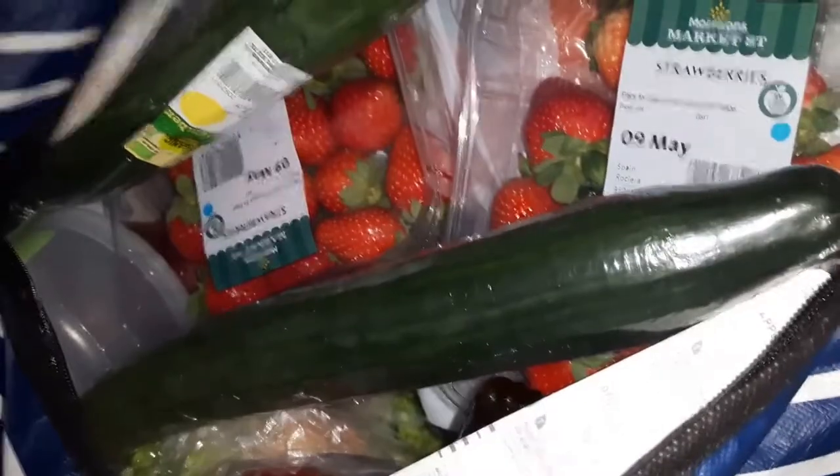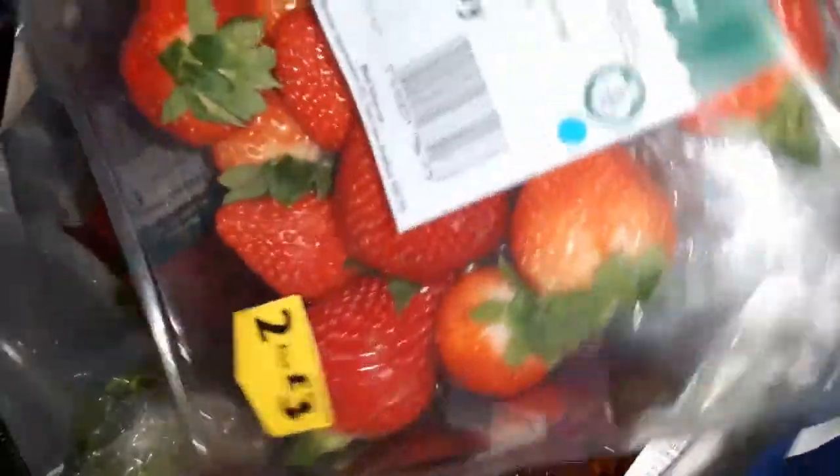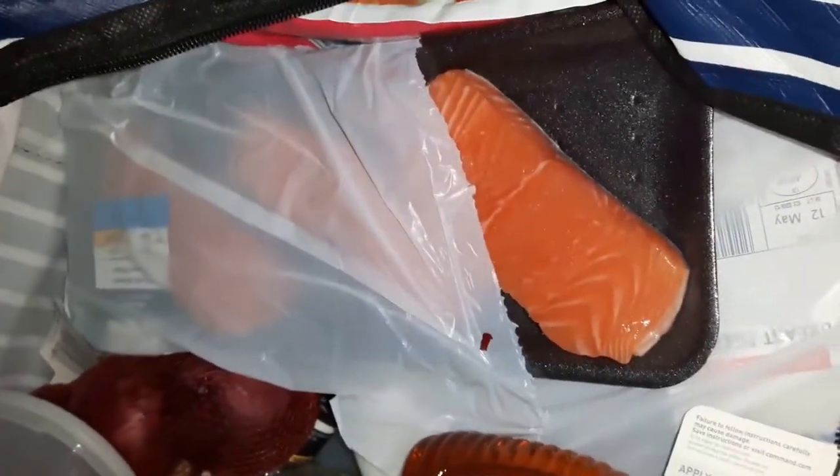I'm going to show you what I got and unpack it as I go. I got organic cucumbers which I'm going to use for lunch, dinner, and things like Greek salad. I have strawberries — you can get them two for three pounds — which I'll use for breakfast together with blueberries and things. I have salmon for dinner. This is obviously free, and free foods on the Slimming World plan are foods you can eat as much as you like.